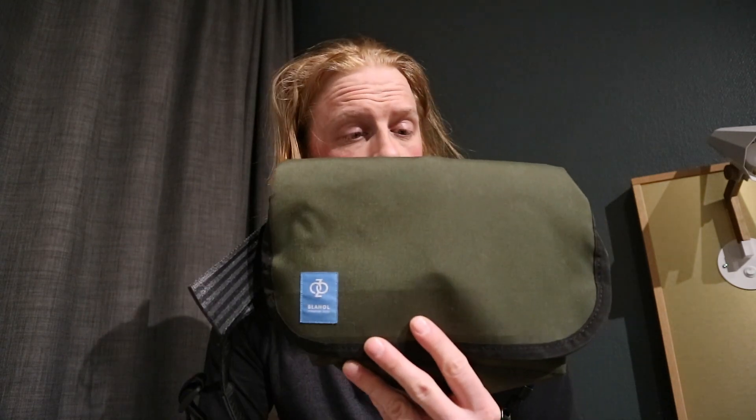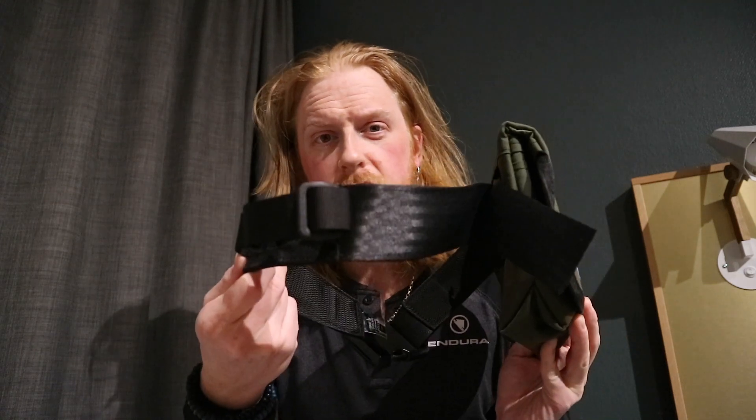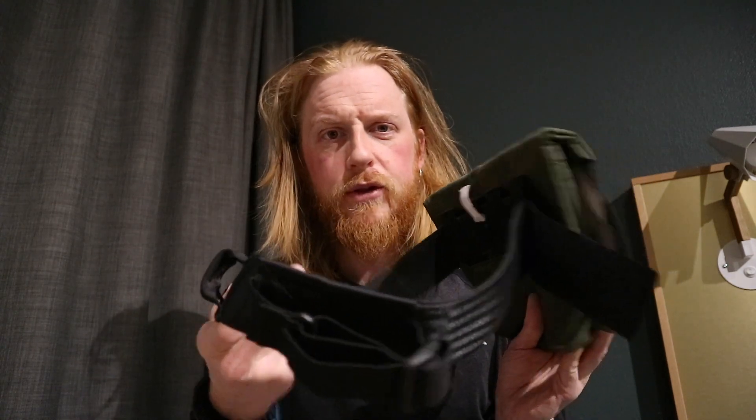So that's the Blahol hip bag and the U-Lock belt. Cool.